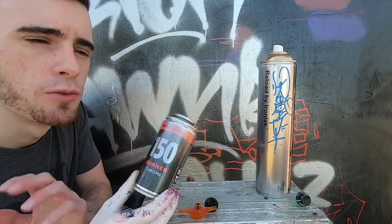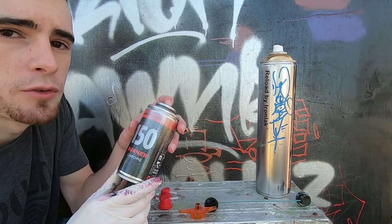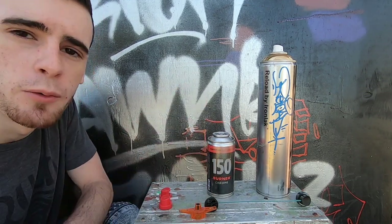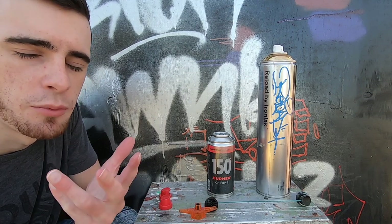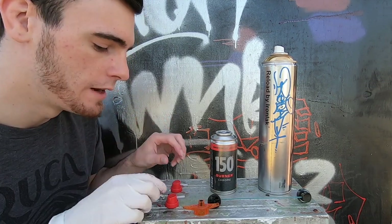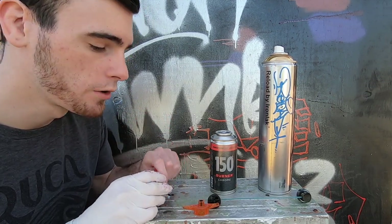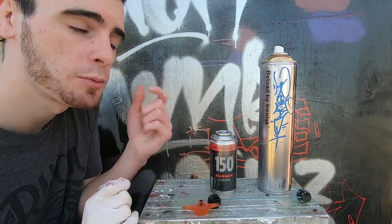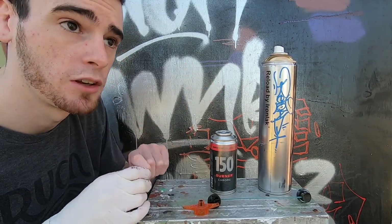I've seen that you can also freeze cans to lower their pressure before you transfer paint into them. I don't like playing with temperatures of pressurized valve systems personally, but apparently that method works as well. Keep in mind this method works not only for transferring paint between cans but also if you want to mix colors — so that's another use for this.